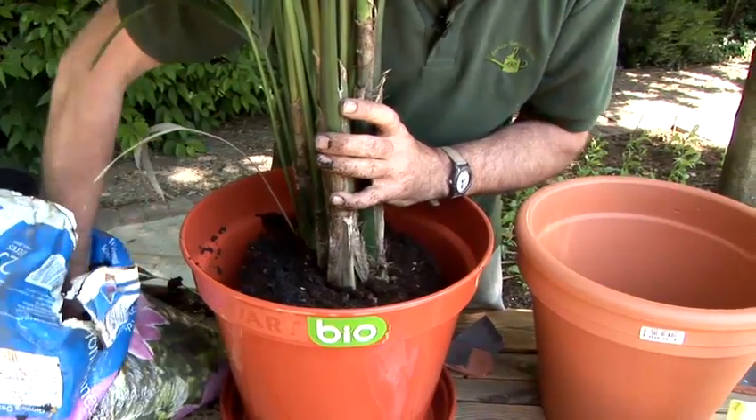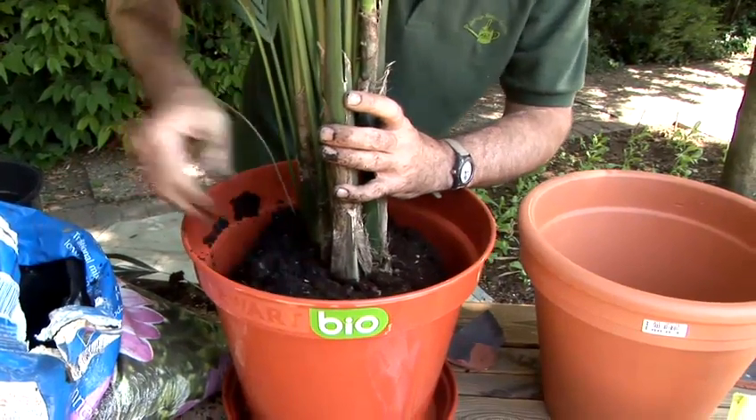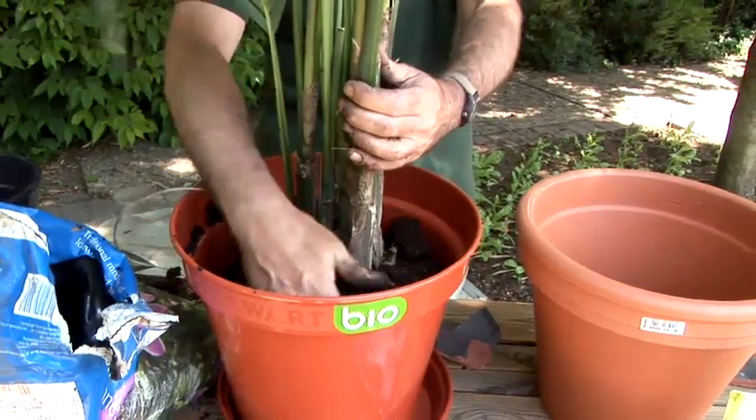I'm now backfilling with the potting compost, using my fingers to firm it in to make sure there are no air gaps, and ensuring that the plant is standing upright during the process of repotting.